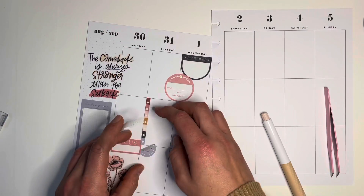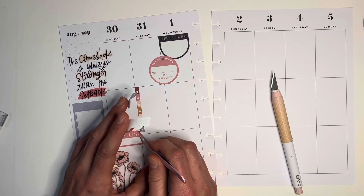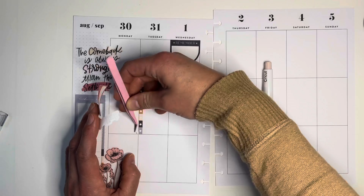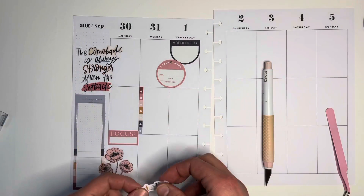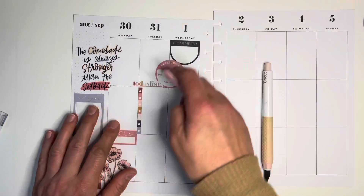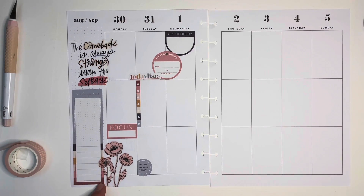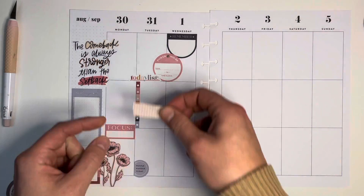Then I have this checklist — I love these because the colors are so cute, the color block. I'm going to move the Monday sticker over a bit so the checklist sticker can fit in there better because I have it sort of off center. So I'm going to move that back over and then my checklist and today list header will fit right there. I love these stickers. If I had to pick one book, it'd probably be this one to plan with. I know there's not a lot of decorative in here, but the colors are so pretty, and they're very functional but still really pretty.